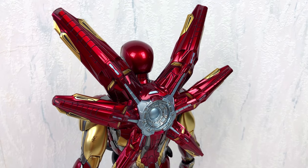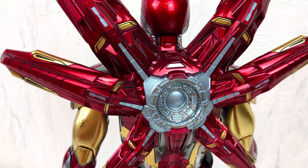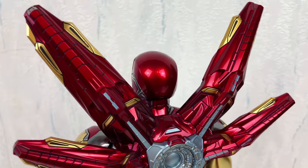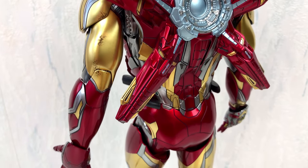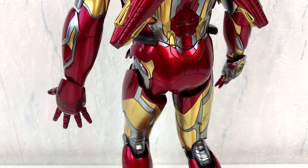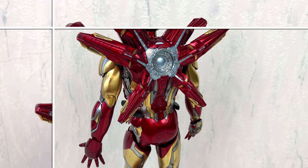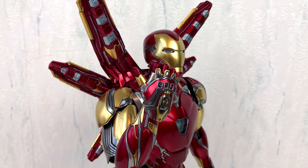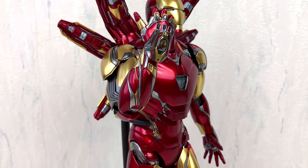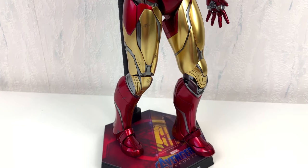Okay my friends, that is all I wanted to show you this time. As always I didn't put the batteries in the figure because it's just too much work. But if you still want to see the Iron Man all lit up, let me know in the comments and maybe I will change my mind. If you are still watching till the very end, thanks a lot — it really means a lot to me. Stay tuned, I will talk to you again very soon.